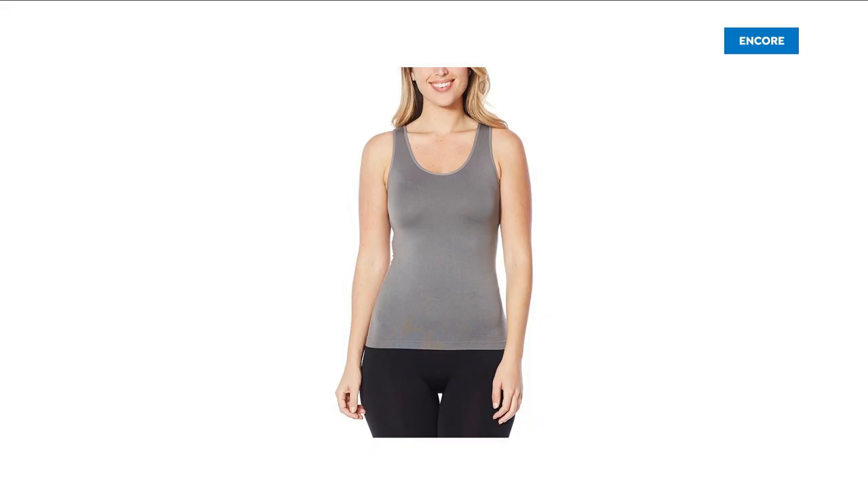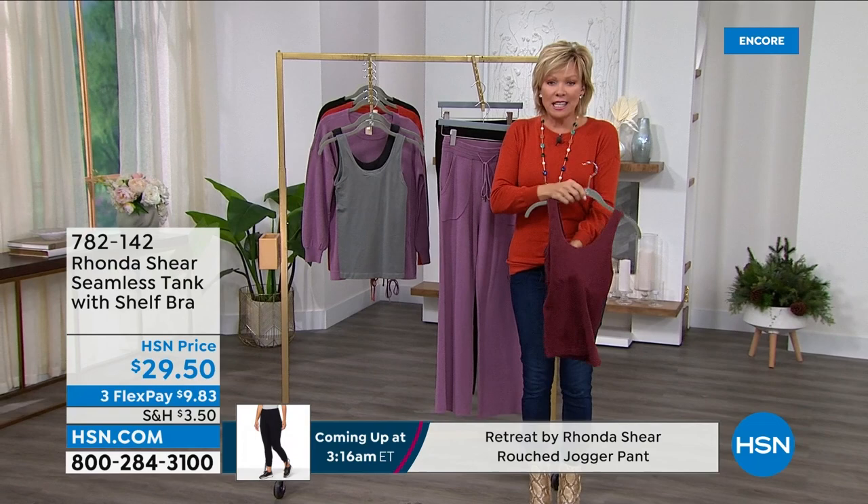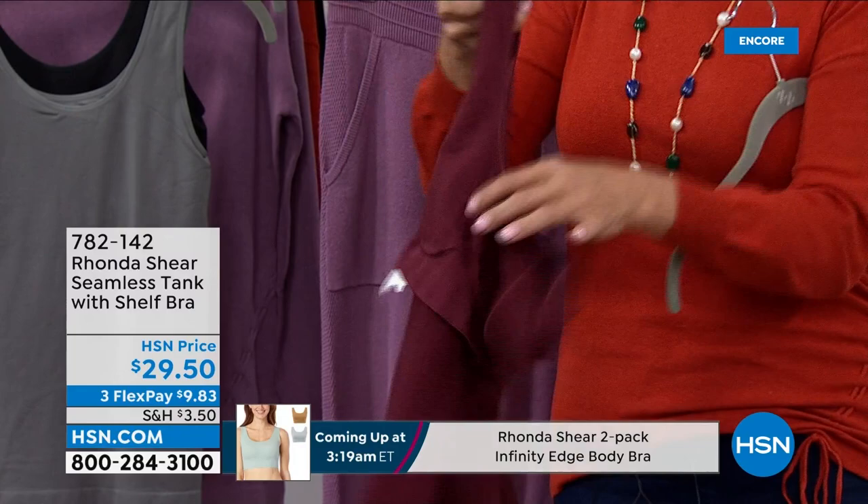These tank tops — I'm actually wearing one from a previous show under my sweater, one of the white ones. These are amazing. You do not need to wear a bra unless you want to enhance, but there is a built-in shelf bra. Look at how cool that is — it's one and done, one garment, and you're set to go with the support you need for the day. Let's go through the colors.